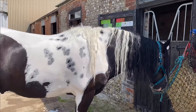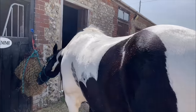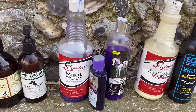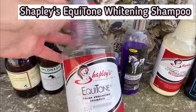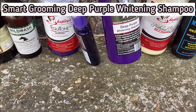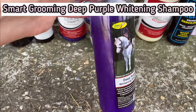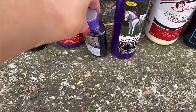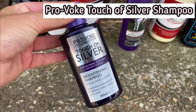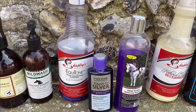Remi's had his first wash with just general shampoo and now it's time to move on to the whitener. These are the three I generally choose from. This Shapley's one is a long-time favourite and I know it does the job. This is a fairly new one to us - it's the Smart Grooming Deep Purple shampoo. I'm going to use this one today as I'm still trialling it. And then an old faithful and cheap as chips - this is actually human shampoo and it does the job as well.